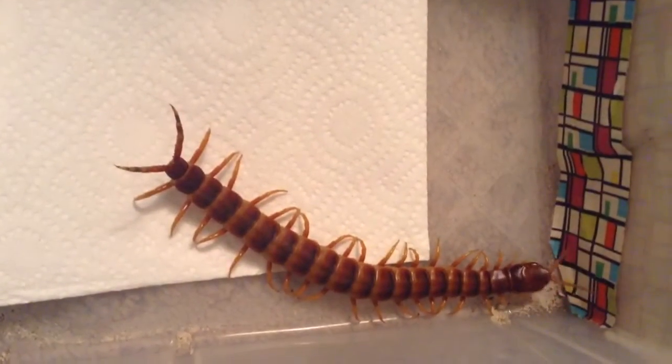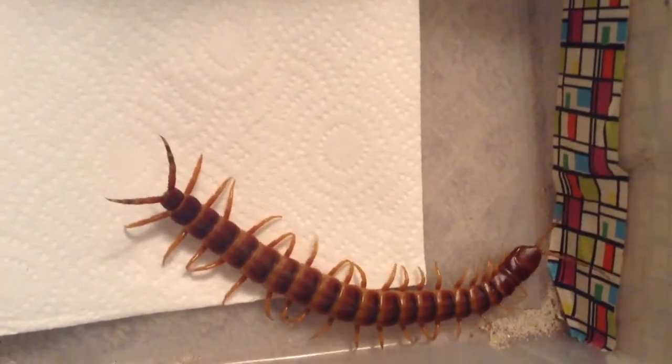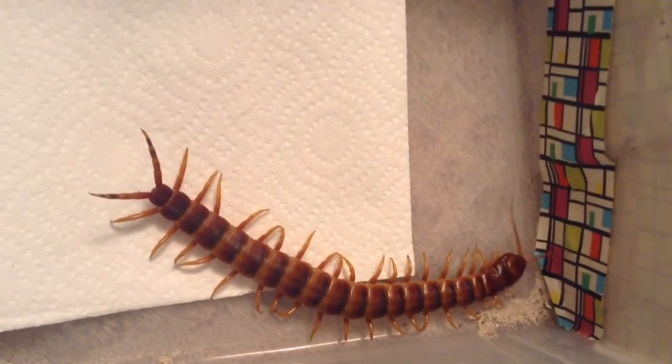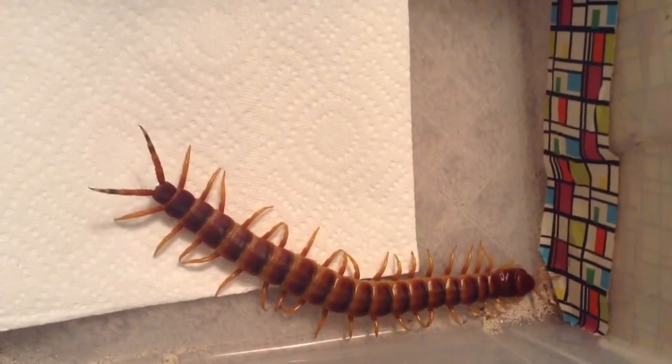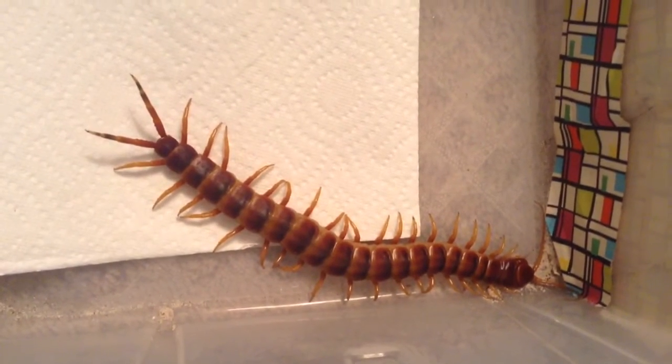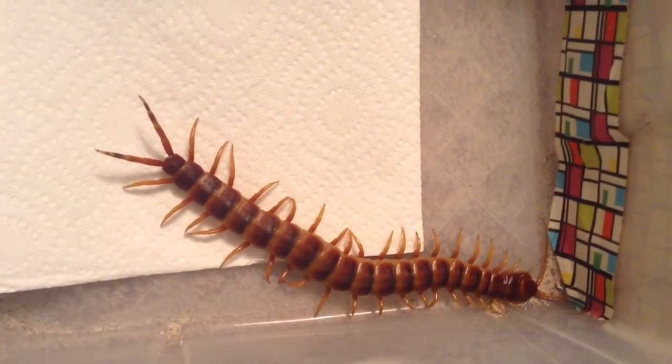Hey everybody, so this is a rehousing video. I did try to make this — this is my second attempt. I'll put the blooper up later on, but the other centipede I have over here, Galloponensis, decided to crawl out of the container because I had the lid off and onto my back and butt, and it scared me pretty bad. I wasn't expecting the sharp little legs to dig into my back. It didn't envenomate or anything like that — I just grabbed her, pulled her off, and put her back in.